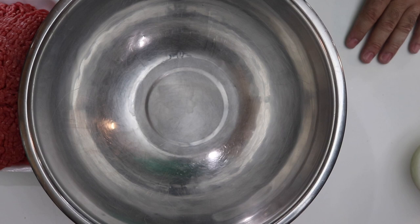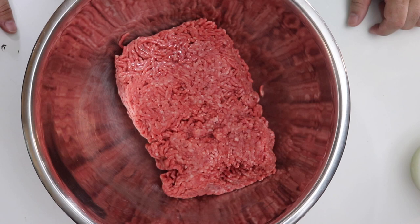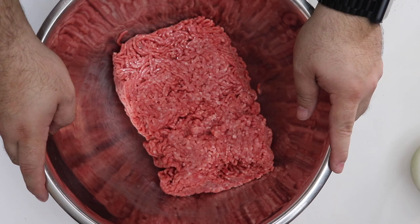I grind my own meat for meatloaf. Typically I go to the butcher and buy ground beef that was ground that day. This is about three pounds, 80-20. I also let it sit out for about half an hour so it's not ice cold when I put my hands in it, because your hands are the best mixing instruments you have. This meatloaf is good for four or five people, or one or two people with leftover sandwiches. Mmm, meatloaf sandwich.